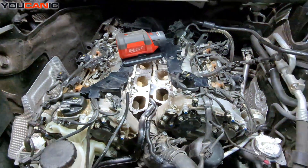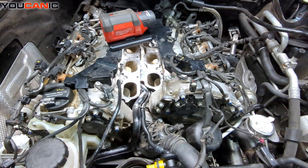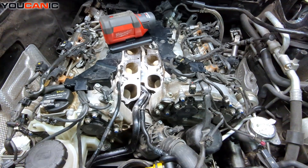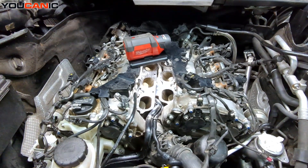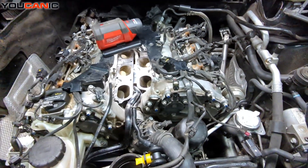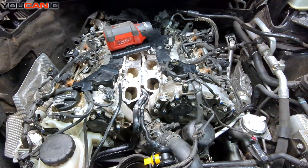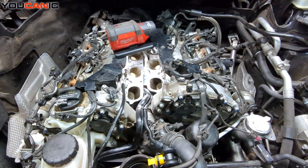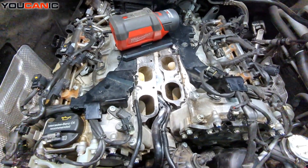This engine had a cylinder misfire on cylinder 5. It was intermittent and you would notice it more at idle, but it would come and go. After replacing spark plugs and everything else you could think of, the only thing left was to suspect that the valve was not closing properly on cylinder 5.